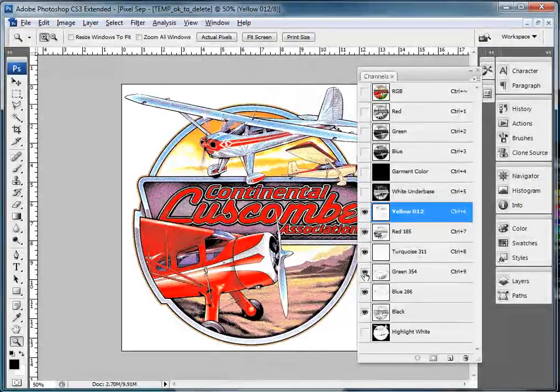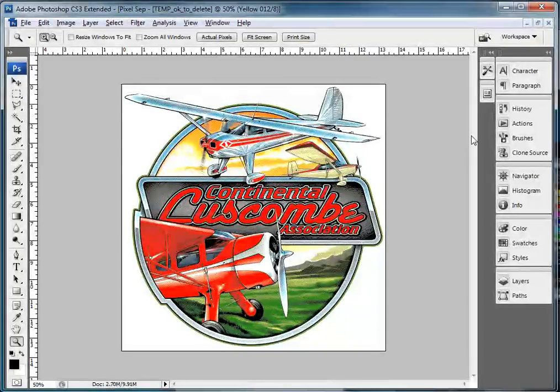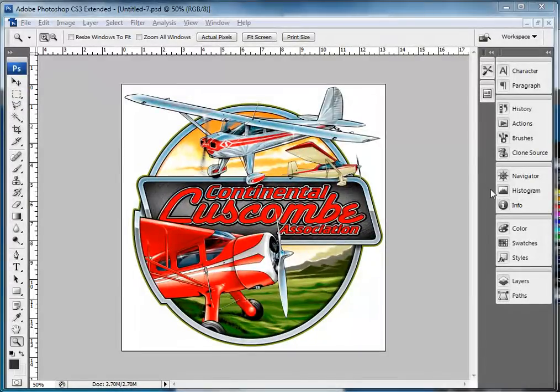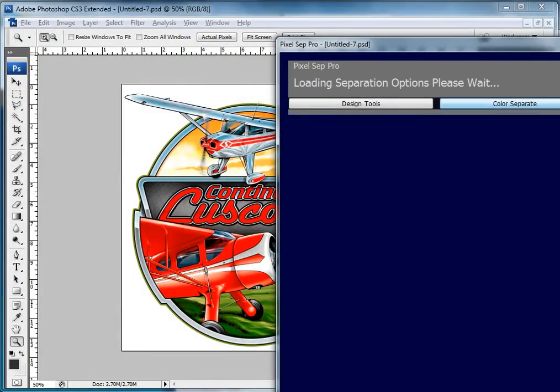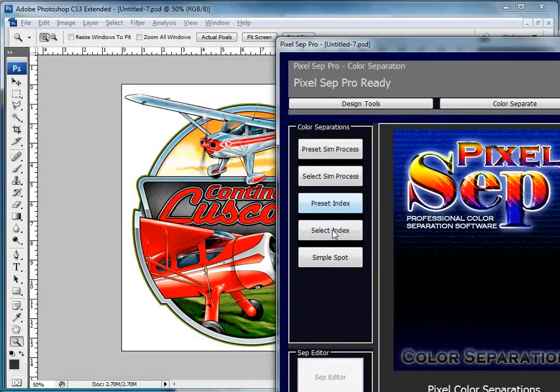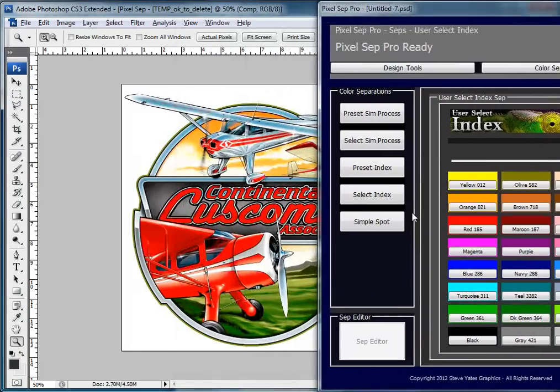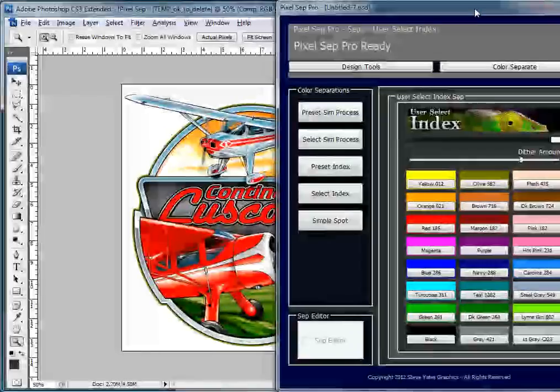If I get rid of the green then the green gets gone. If I get rid of the red then the red gets gone. So you can see that's how the separations work. Now I'm going to get out of this and show you how the user select works. I'll go back to Filter, PixelSep, and go to Color Separate and Select Index. This is user select index, and we can go through and pick our own palette — we don't need to rely on the preset palettes. The preset palettes are great, but I really prefer this select colors approach. I've heard a lot of great feedback about this — I'm a big index guy and this really works really well.